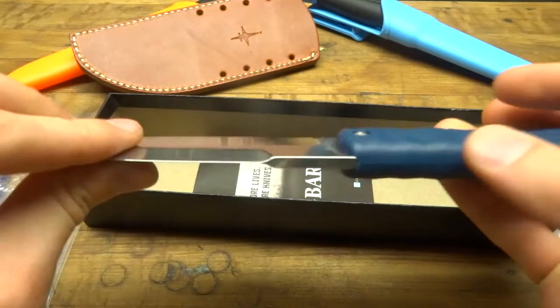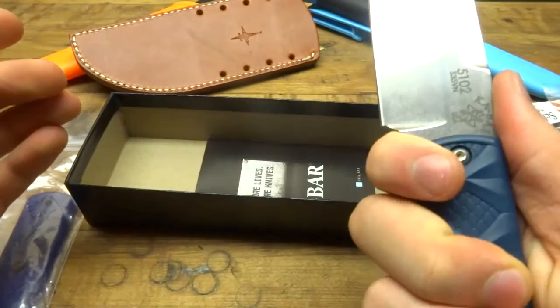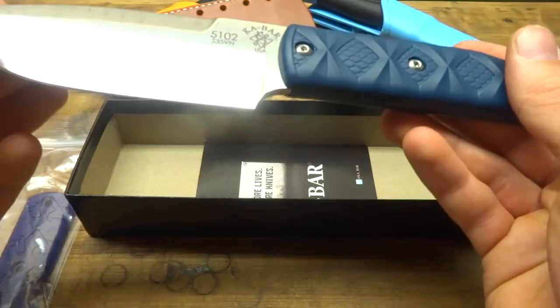There's no jimping on the back spine of the knife, and the handles don't have jimping either. Using this as a tactical blade, I don't know — I think there are better options out there. This is a very slick, smooth knife. The reason I bought it is more for day backpacking or multi-day backpacking.